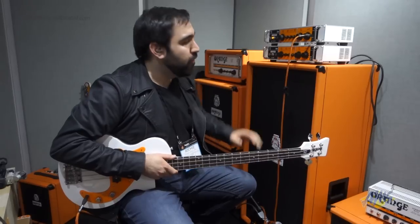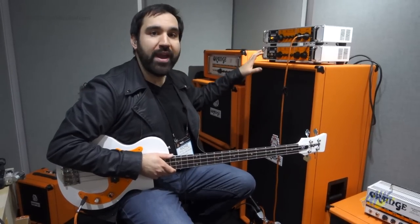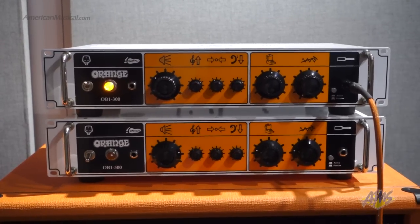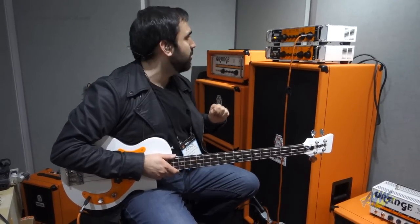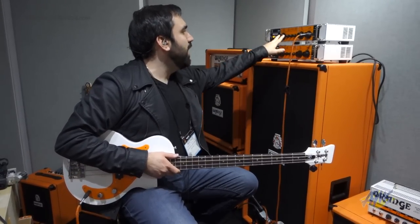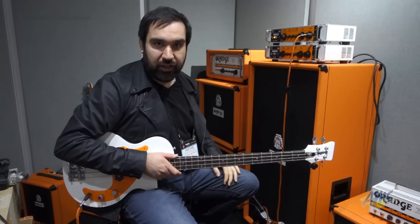Hey guys, Richie here from NAMM 2015 at the Orange booth. This is their new OB1 series of bass amp heads. We have two versions: a 300 watt head and a 500 watt head. This amp is solid state class AB technology. In the preamp section, we have an active three band EQ.